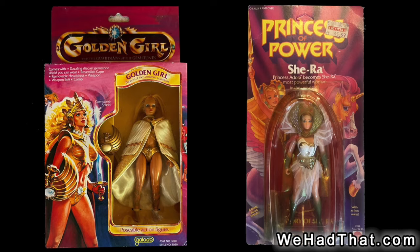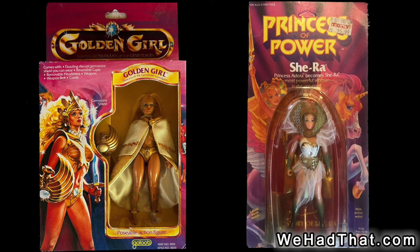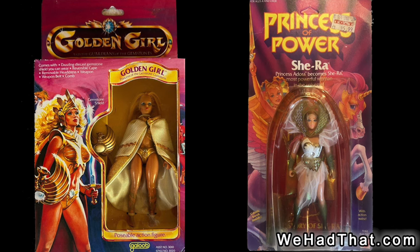Collectors still argue about which line arrived in stores first. With the two lines being produced at pretty much the same time, it is very possible that She-Ra arrived in some markets earlier, while Golden Girl arrived in other markets first.